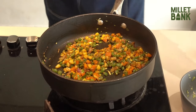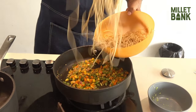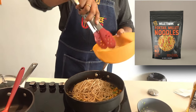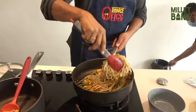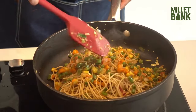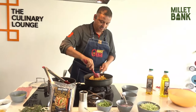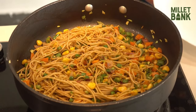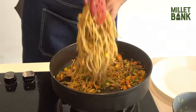Now add your Millet Bank foxtail millet noodles — the healthy foxtail noodles — and mix it all together. These are two-minute noodles which are healthy, tasty, and quick to make.